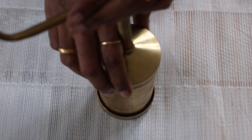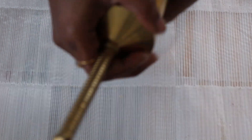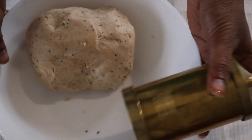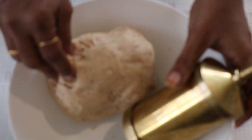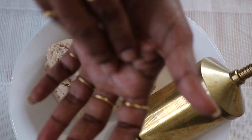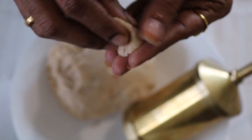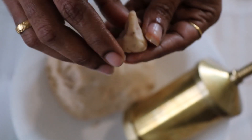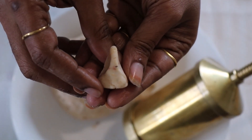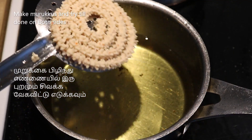Now the dough is very important. If you add water to make the dough, keep it as simple as possible. You can add a little water for this dough, then divide it using the star disc.